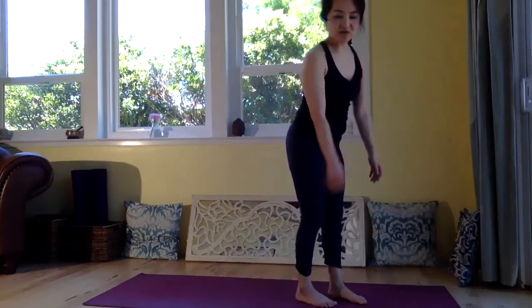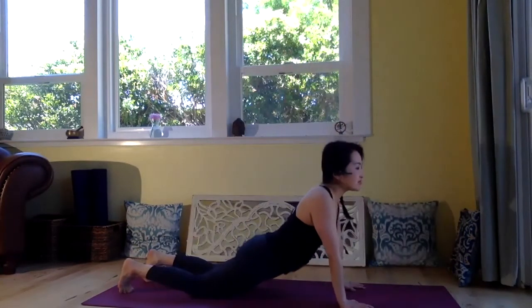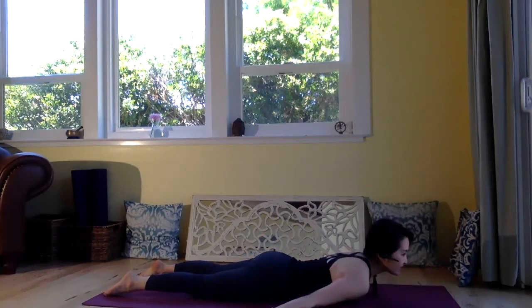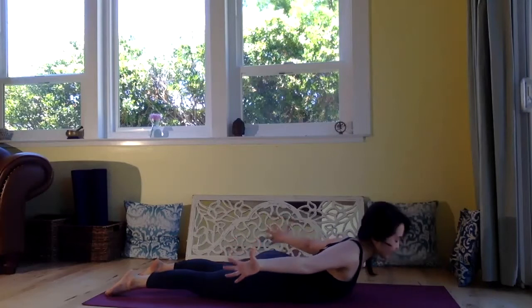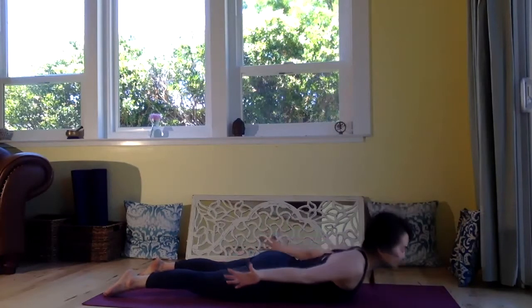Let's come onto your belly and come into cobra. Reach your hands to the side, palms facing down. In cobra pose, we are lifting the chest up and legs stay down to the mat. Exhale, fully relax, chin down. And inhale, lift your chest up, reach your hands to the side, and roll your shoulders back and down. Lengthen the neck. And exhale, drop.